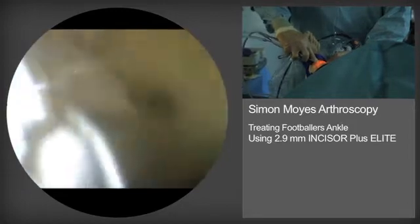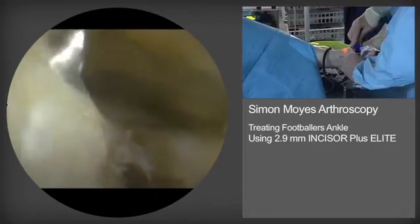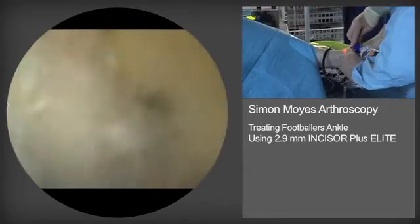Having resected the bulk of the anterior tibial spur, you can now see the usefulness of this oval burr to create a flat anterior surface.